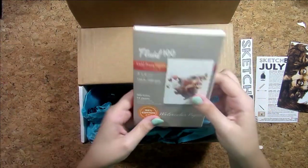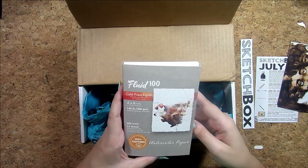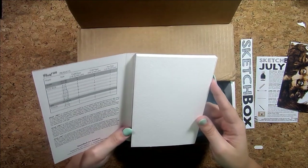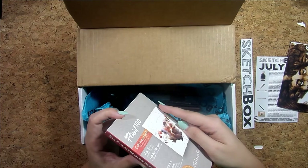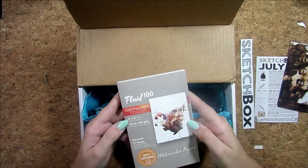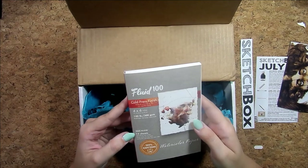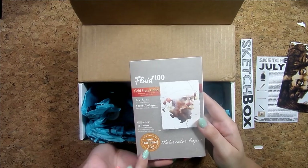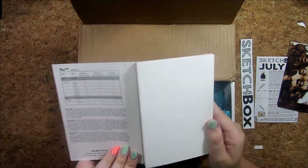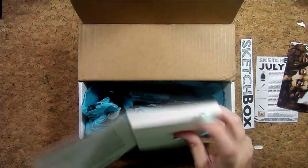We got a cool little SketchBox sticker — not quite sure what I'm gonna stick it on but we'll see. And then it looks like we have some cold press sheets of watercolor paper by Fluid. It's 140 pound, it's kind of small which I think I'm gonna like, and it's 100% cotton which I've heard is very good to use for watercolor.